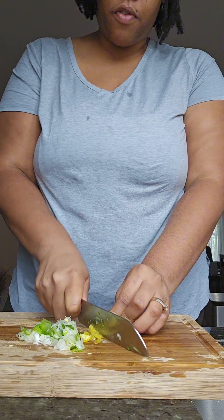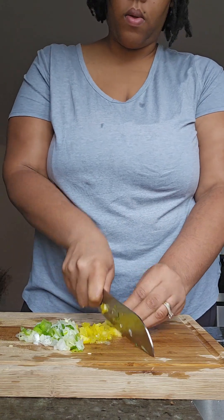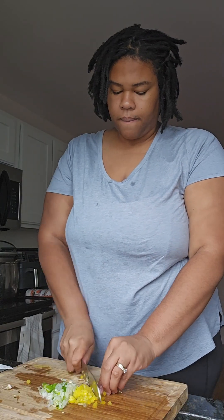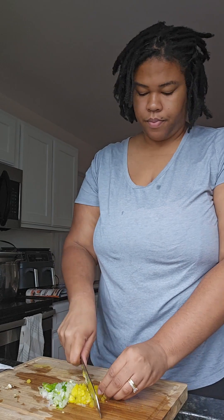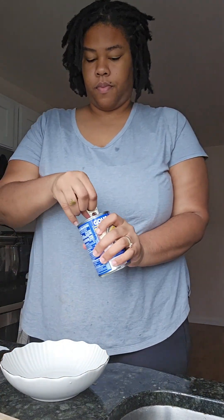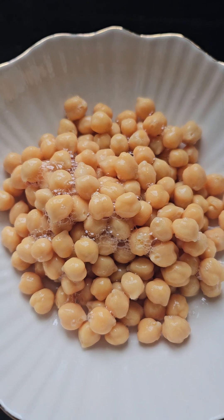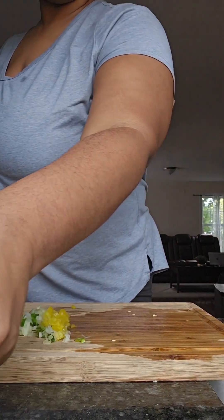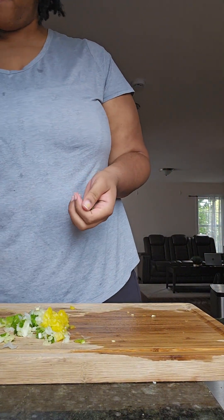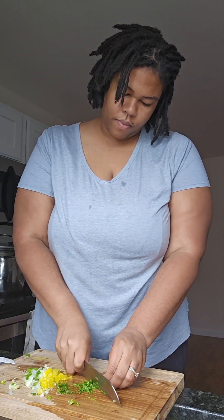Go ahead and chop this up as finely as possible. I don't think we need too much — if I need more I'll add some. Careful with the cuts here. I forgot to cut up the parsley — I don't need too much, just a little bit. Put it all in.